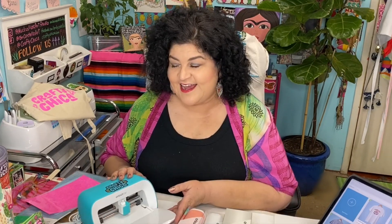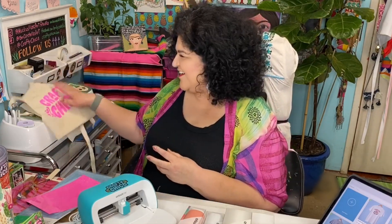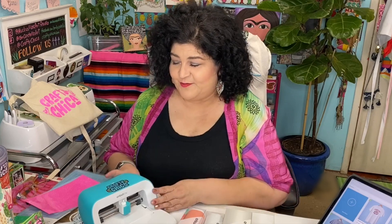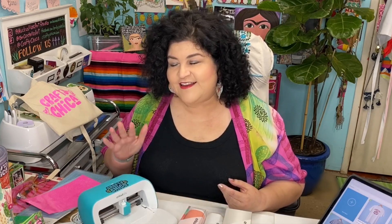Now this machine is a game-changer. I love my Maker — here's my Cricut Maker, it's already part of the studio family, decorated with stickers and everything. The Cricut Joy — oh my gosh — this is like my crafty soulmate right here. I even branded her with my little sticker on there.